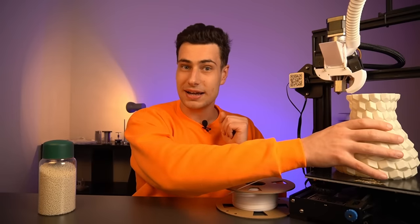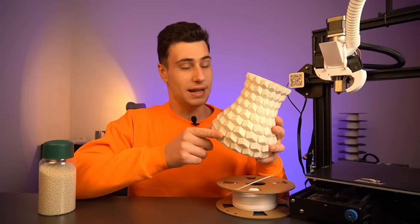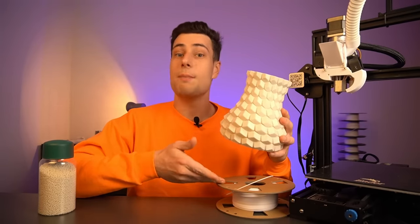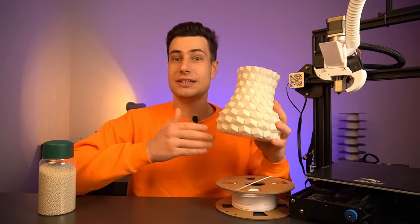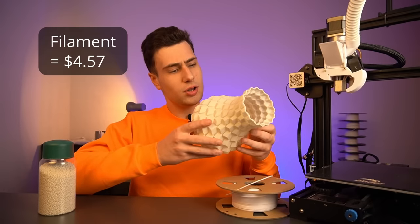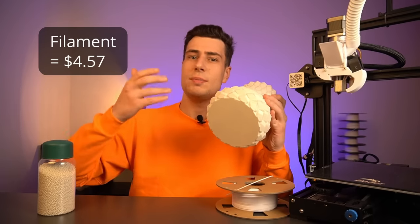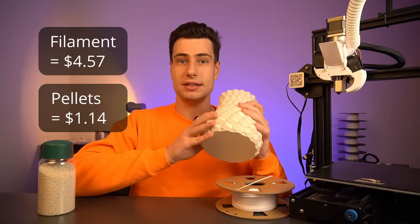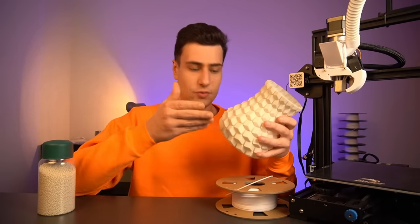Let me show you what I mean. This vase is printed in PLA and looks not much different from a filament-printed vase, but what differs a lot is the cost. If printed with normal 3D printing filament it would cost four dollars and fifty-seven cents, but printed with PLA pellets I only paid one dollar and fourteen cents — four times less money, yet the vase does not look much different aesthetically.